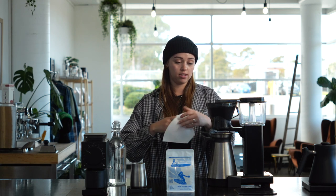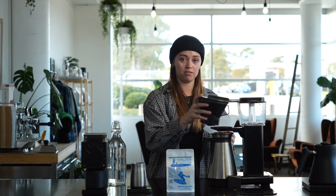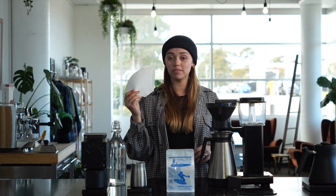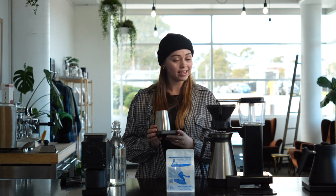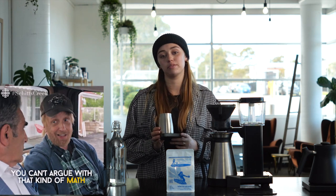So what I'm going to do, I'm just going to start by wetting my filter paper and putting it in. Now I'm going to weigh out our coffee. I'm going to use our recipe of 6 grams per 100 ml. So I'm going to do about a liter, so we're going to use 60 grams of coffee.